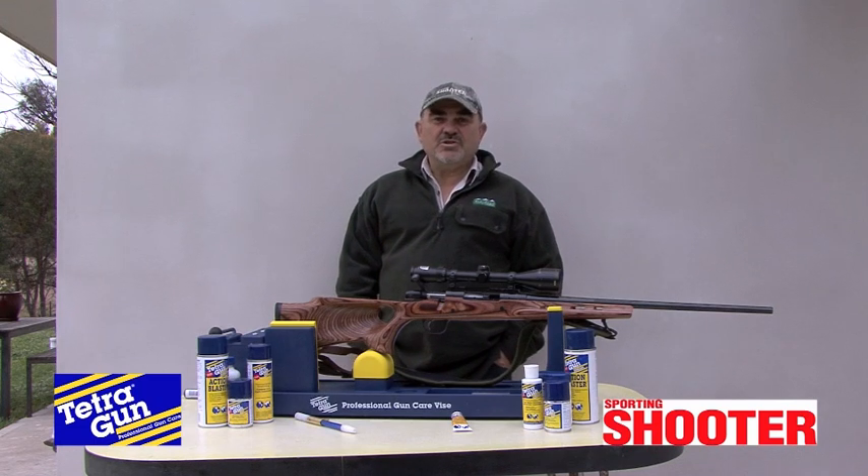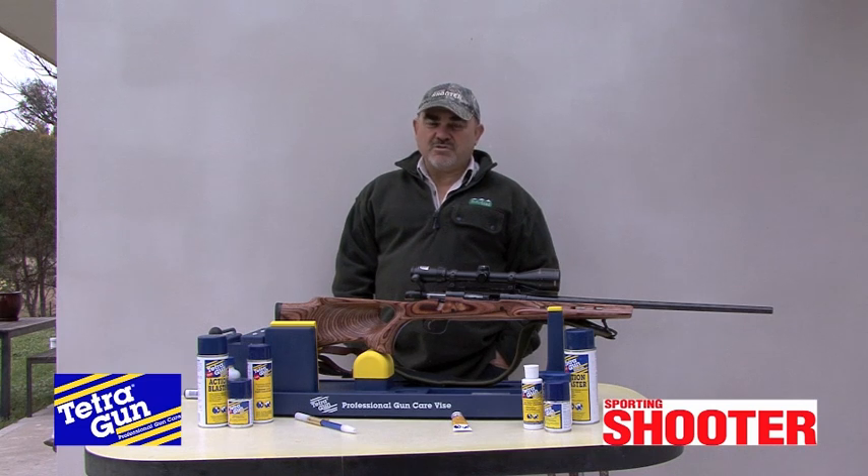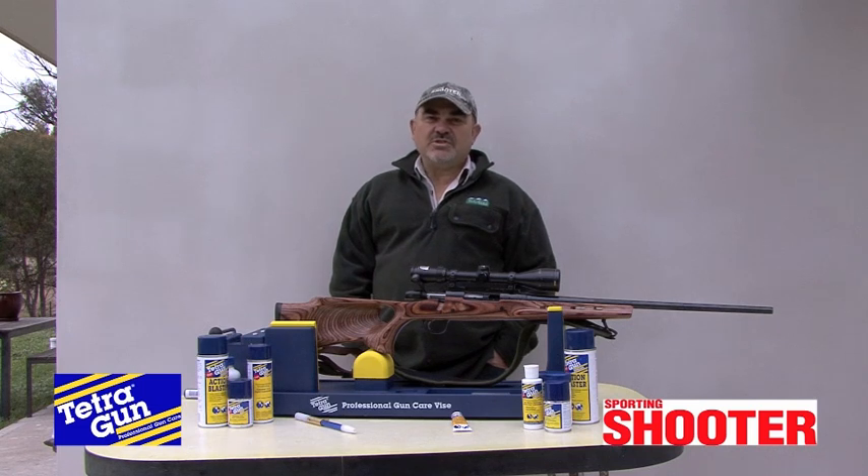G'day, Marcus O'Dean here for Sporting Shooter TV. Today we're going to show you how to clean your firearm using Tetragun cleaning products. Now if there are ten shooters in a room, there's probably ten different methods they'll use to clean a firearm, but today we'll show you a safe and effective method using Tetragun cleaning products. So kick back and relax and enjoy the video.